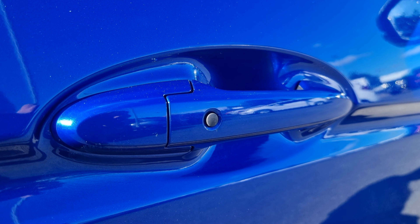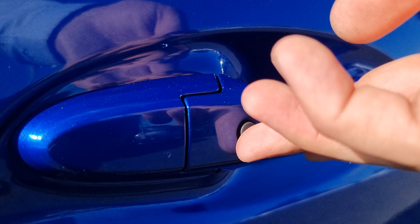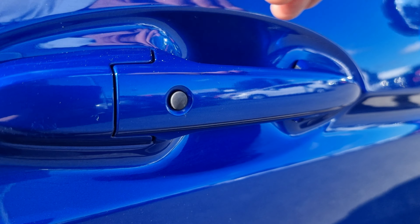Just quickly showing you the keyless entry button. When you leave the vehicle and it is turned off, press this button and the car will lock itself. Grab the handle again and the car will unlock.